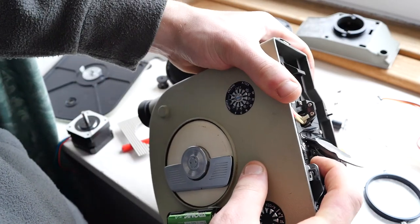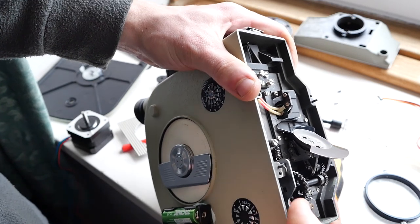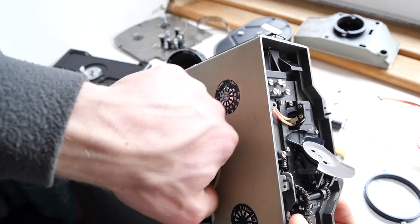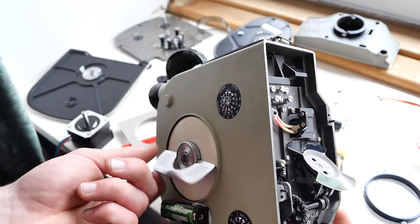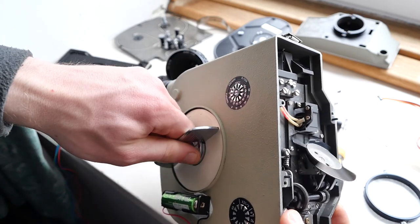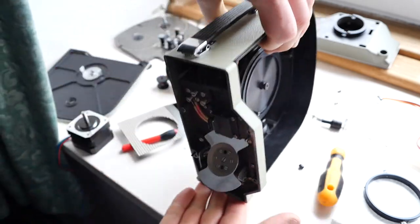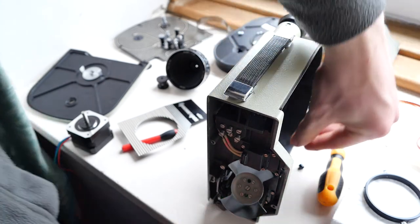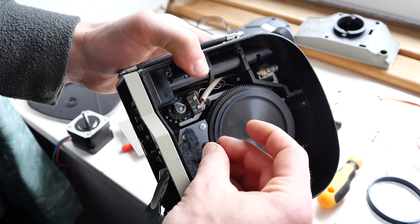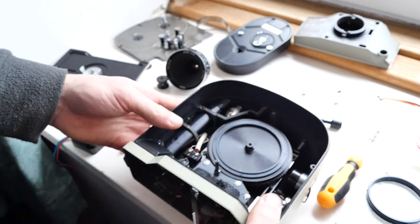A good bit to lubricate is this part of the mechanism — that's the film claw in there which pulls the film through the camera. It's good to have that well lubricated because that's the bit that makes most noise. After I lubricated that, the camera was a lot quieter. Also, this part here which has just fallen off — always remember that it's meant to go in this shaft here, so don't lose that or else you won't be able to put the camera back together properly.